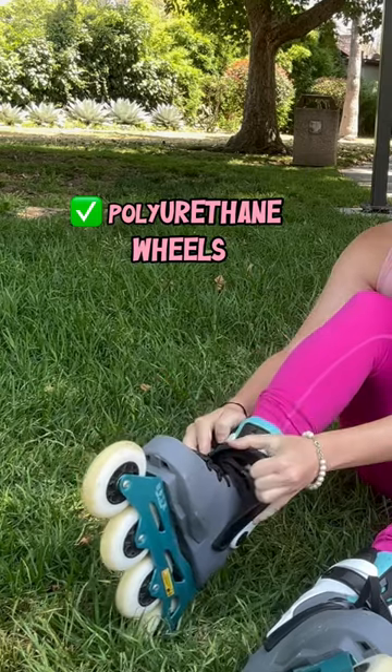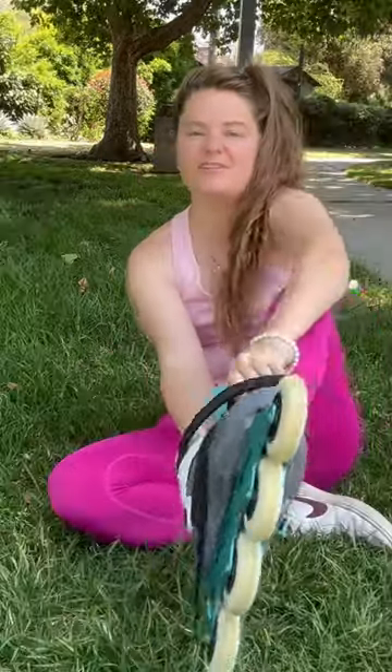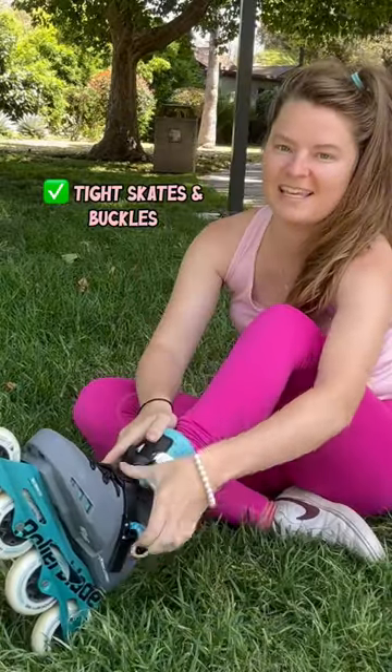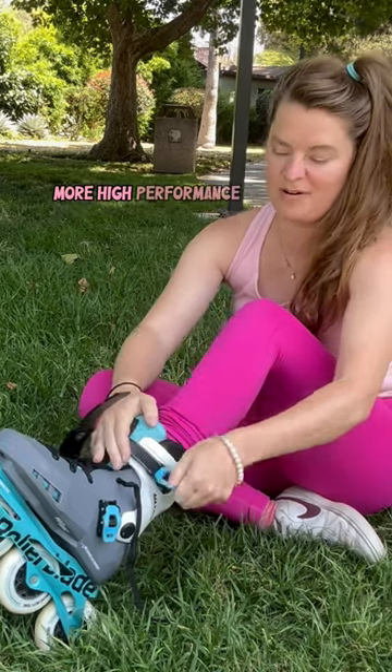So you want to be sure that your wheels are polyurethane when you're buying new skates. When you put your skates on, wear tight skates. Tight skates are going to be more responsive and more high performance.